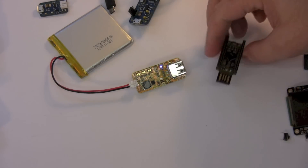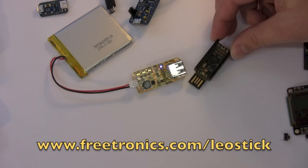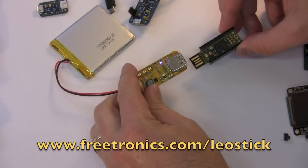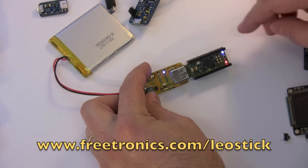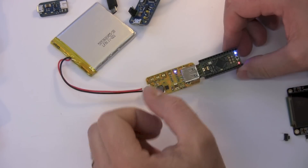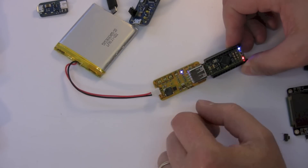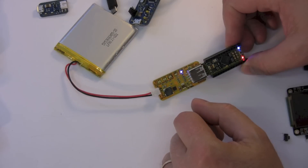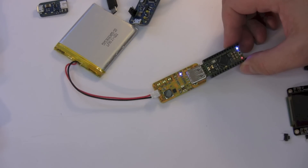I have here a Leo Stick, which is an Arduino Leonardo compatible board in a memory stick form factor. I can just plug that into the USB jack and you can see it's powered up and running happily off the 5 volts supplied. So it boosts up from 3.7 volts. It has multiple set points so you can specify, depending on the type of battery you plug in, what it should consider to be the low point on the battery, and that way it protects the battery from damage.